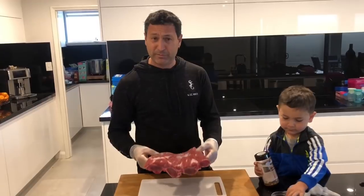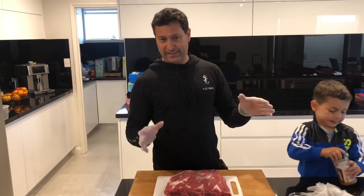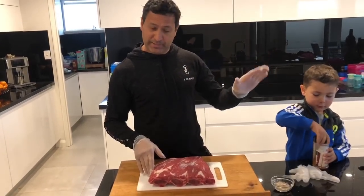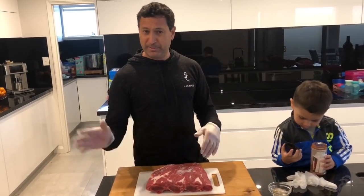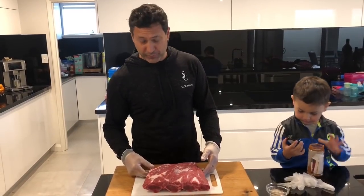A lot of people get scared with these big low and slows, but if you can sort out your heat and control your heat and you've got that part sorted out, this does itself. You just got to babysit along the way, so really it's not as hard as what people think.